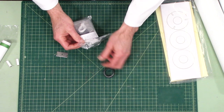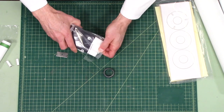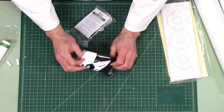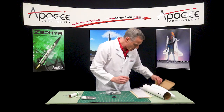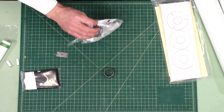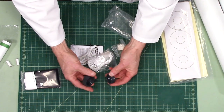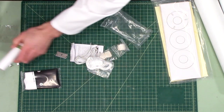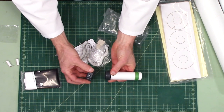We do have an engine retainer, which I like seeing — that's going to make it nice. Here is a plastic parachute; I'll have to see what diameter that is. Also inside: this is the back half of the engine retainer — it's 29 millimeters — and it gets glued on here, then this screws on to hold the rocket engine inside.